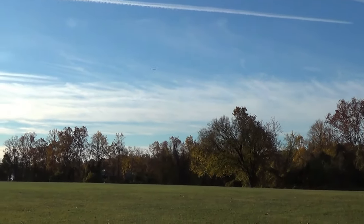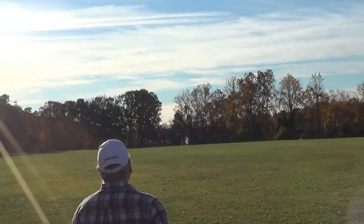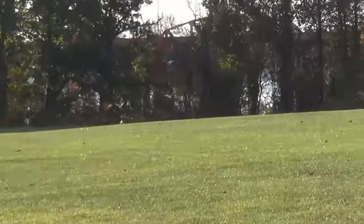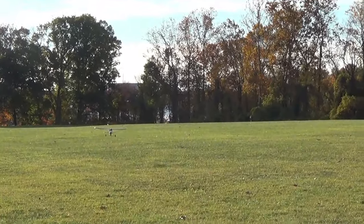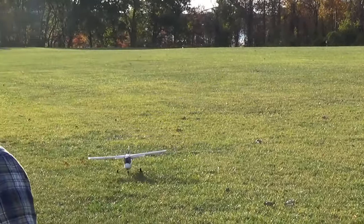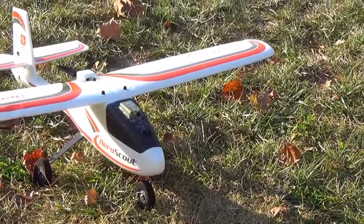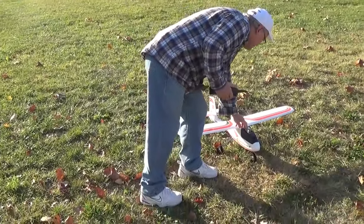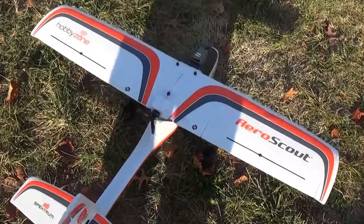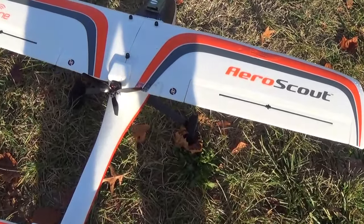Let's set it up, let's see if I can land it. There we go — I got a treat on there for you too, Paul. Did you check out the propeller? It's a three-bladed propeller!